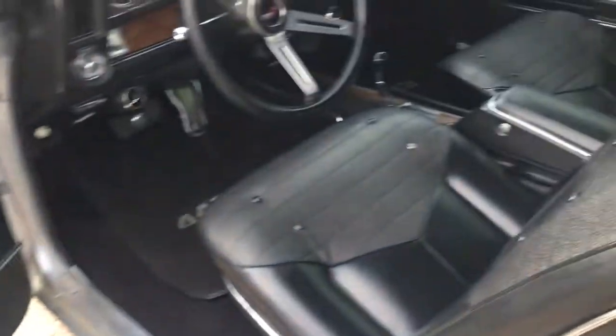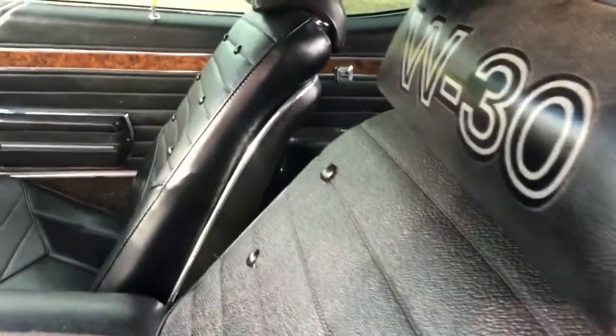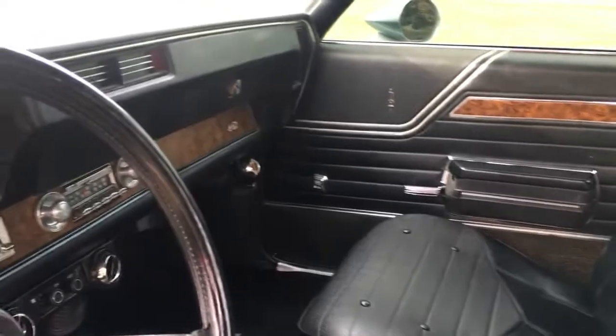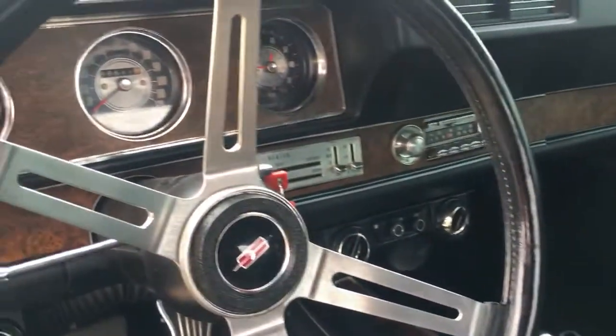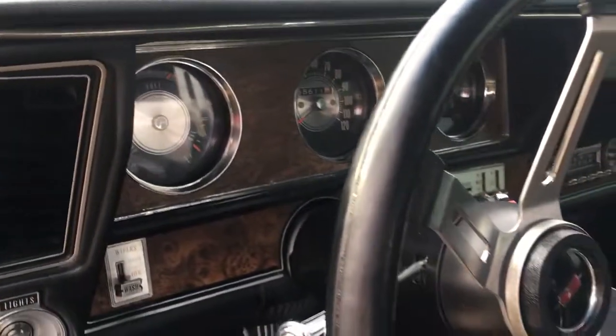Power windows work as they should. These are just stickers that can be taken off — those W30 on the headrests there. You can see the Vintage Air. Super clean and crystal clear gauges.